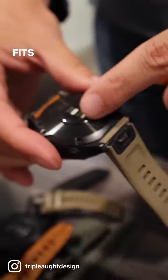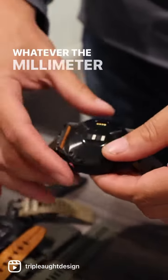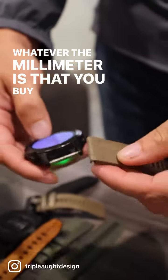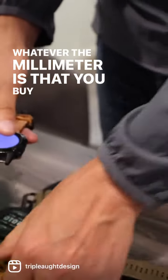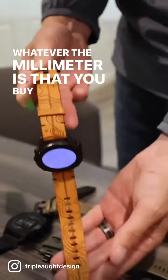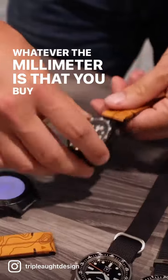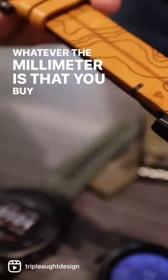As long as it fits — whether it's 22, 20, 26, whatever millimeter you buy — you would either take your NATO strap off, or in the case of a Garmin, you would just do the quick disconnect here, take your new one and snap it on. Put it on there. It's pretty gorgeous.